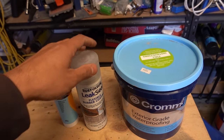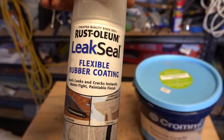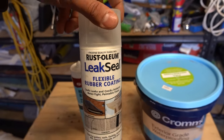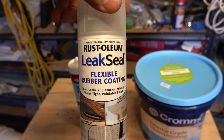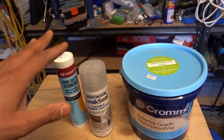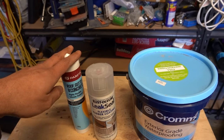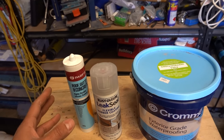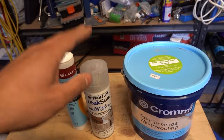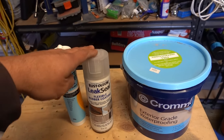The next product is our spray-on version — this one is from Rustoleum Leak Seal. It's a flexible coating that comes out of a spray can, really nice and easy to use. For any areas with larger cracks I'll use the silicone because you can squeeze out a lot more material. Smaller cracks, even on plastic PVC downpipes, we can use the spray-on version.